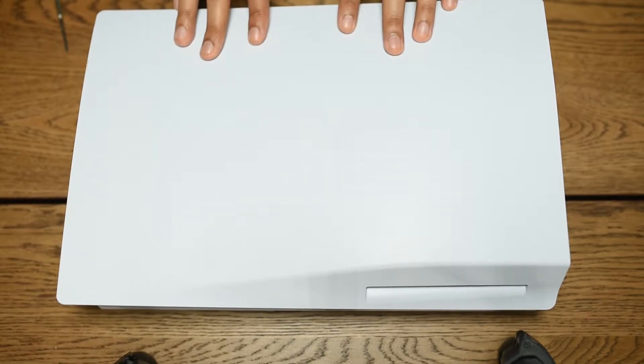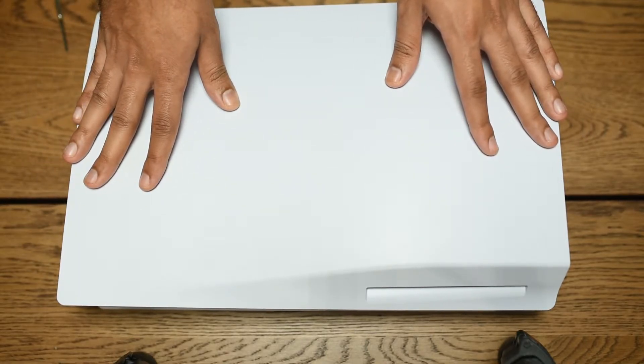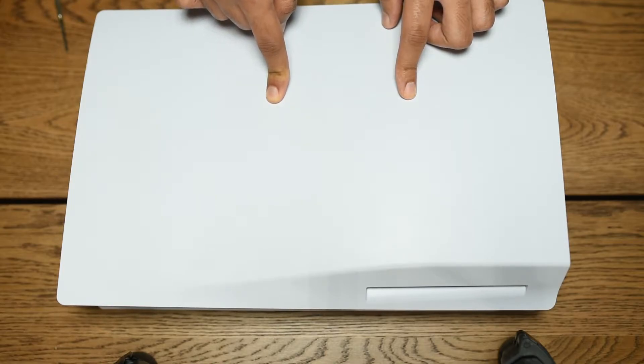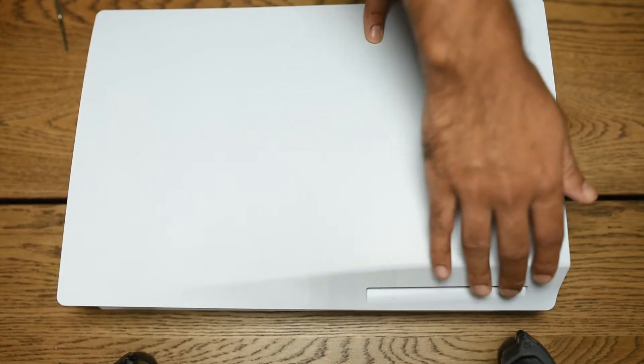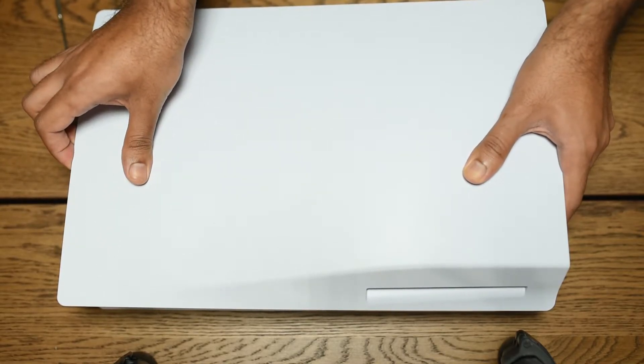So the first thing you want to do is remove the side panel of your PS5. It is the side that does not have the PS5 logo. This is the disk version, so it's also the side that has the disk drive over here.